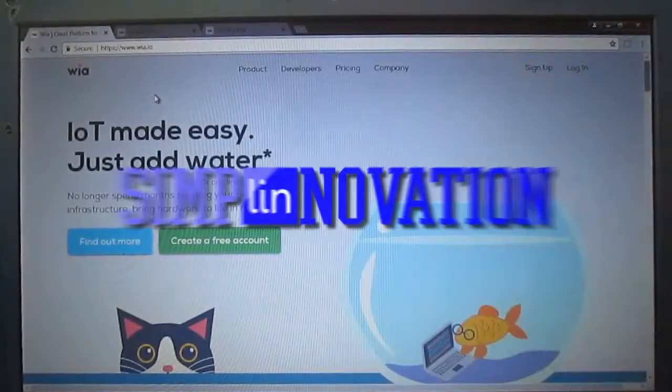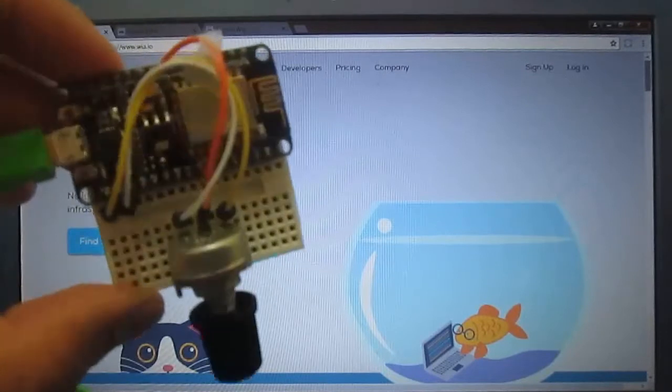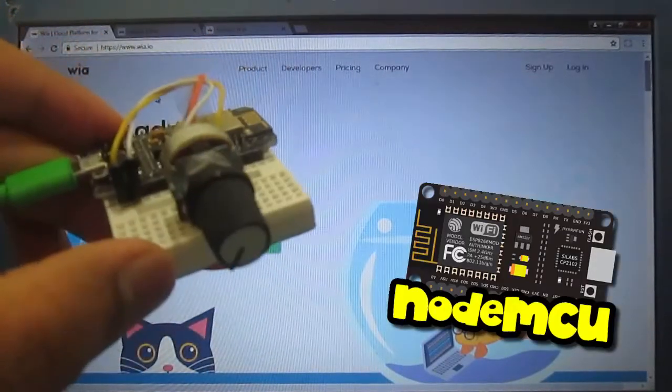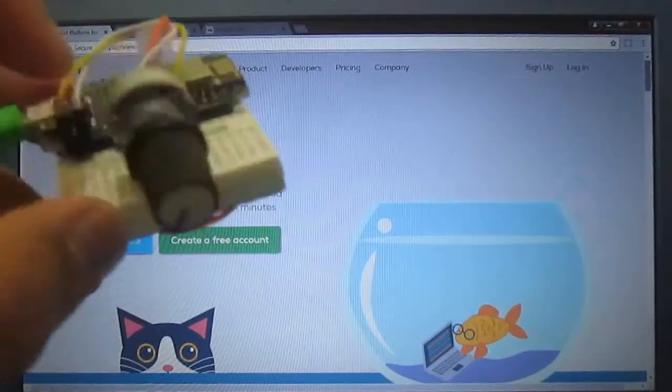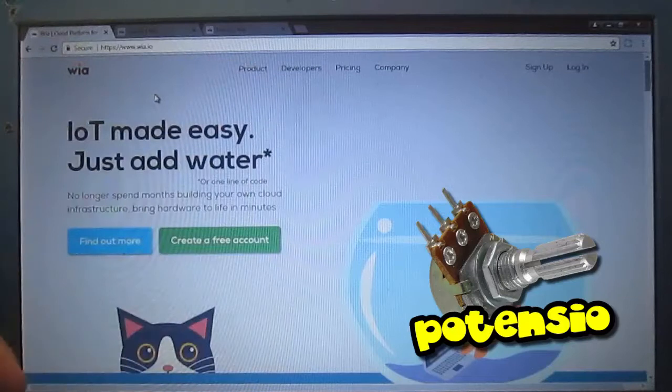Hello, welcome back to Simply Innovation. In this video I'm going to show you my little experiment using the ESP8266 NodeMCU board. I'll be sending JSON data — specifically the analog value of a potentiometer — to the WIA IoT platform.